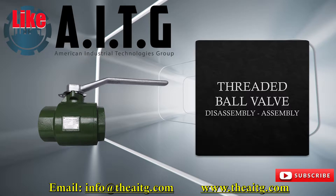I hope you enjoyed today's video. For more valve videos, please subscribe to our channel. For more valve information, please visit the website below. Thank you for watching and we'll see you in the next video.